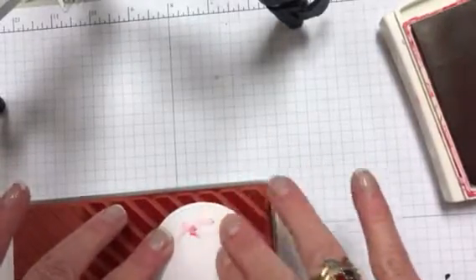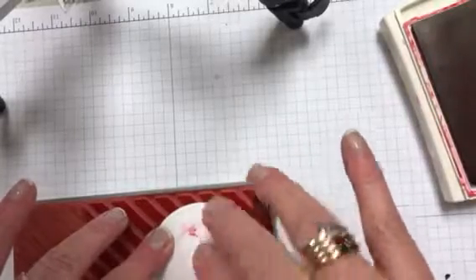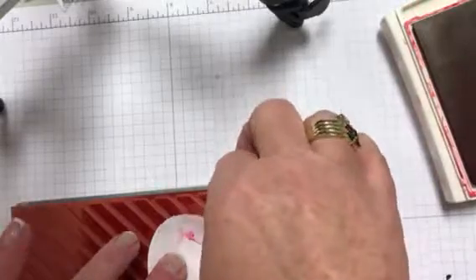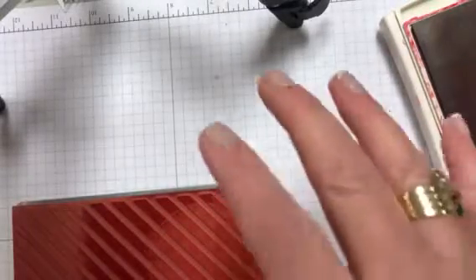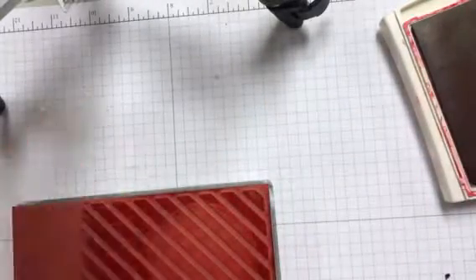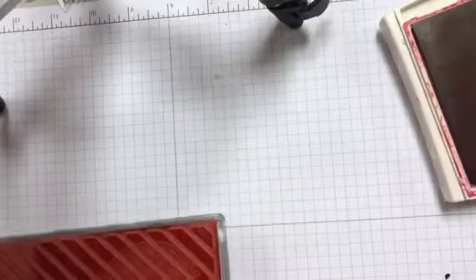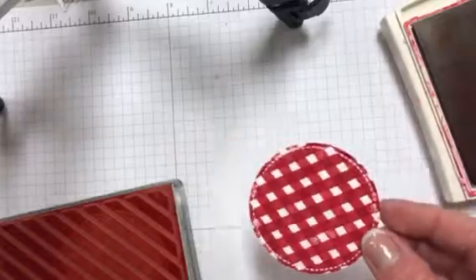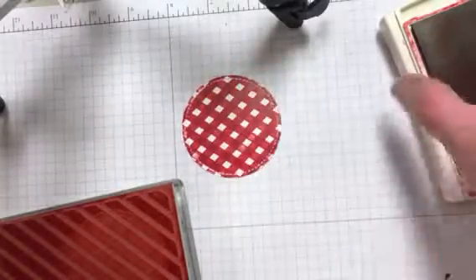You can also stamp directly on the circle. I'm just doing it this way because I have one of those Costco tables and it's real soft in the center — it doesn't stamp really good. And I couldn't find my wood board that I usually stamp on when I'm using this table. So there's the finished look at that.